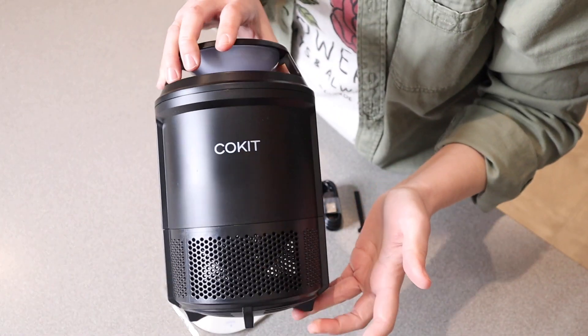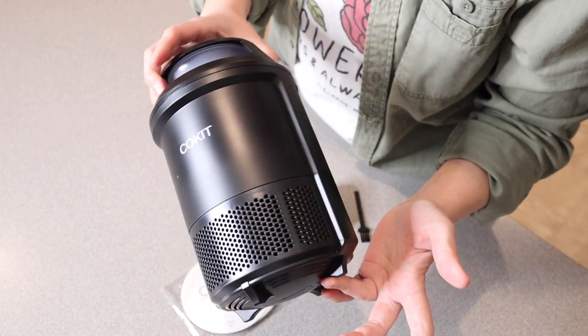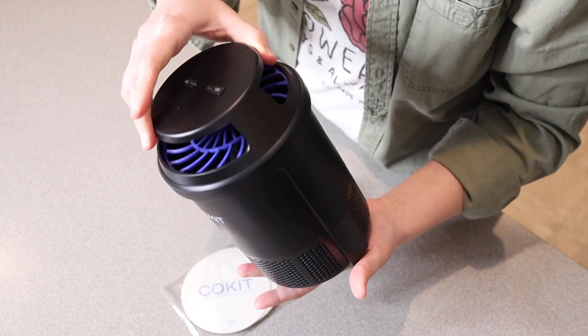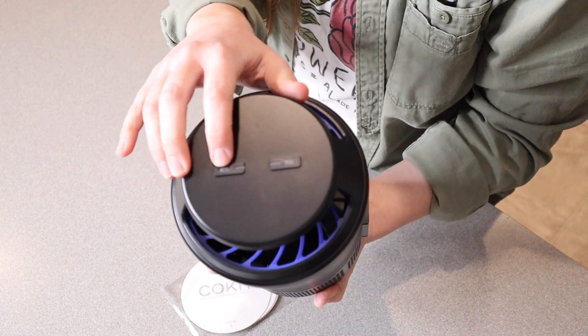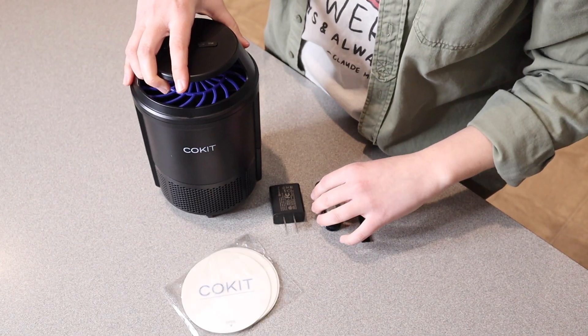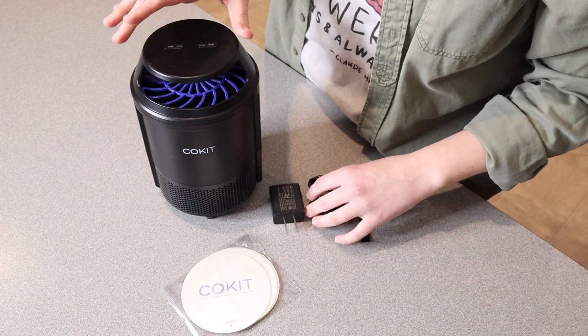Just checking out the actual bug trap itself — this is what it looks like. You can see the charge port is right over here on the back. And on the top there are two different buttons. One of them says 'moss' for mosquito and the other one says 'bug.' I'm going to go ahead and plug this in so I can show you what those different lights look like.